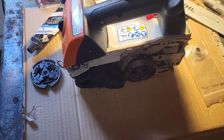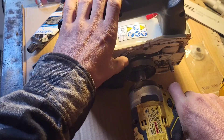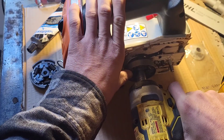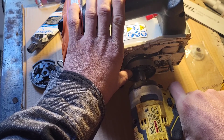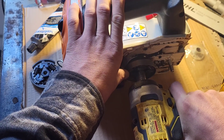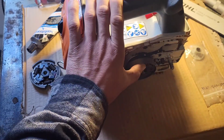Now, you don't really have to over-tighten this — remember, it's reverse thread. You don't really have to tighten the crap out of this because it's always going to be tightening itself while being used. Give it two little clicks.